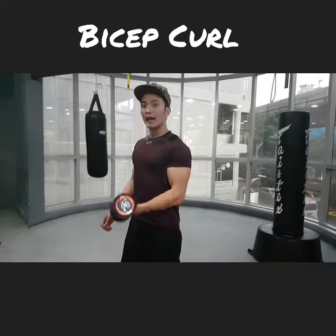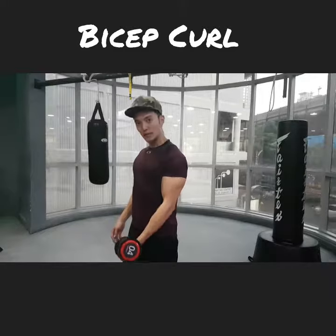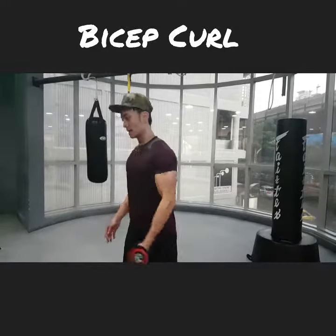Key point number 2: eliminate any momentum. Curl it up 2 seconds, curl it down 2 seconds — instead of jerking it up or flinging it up.